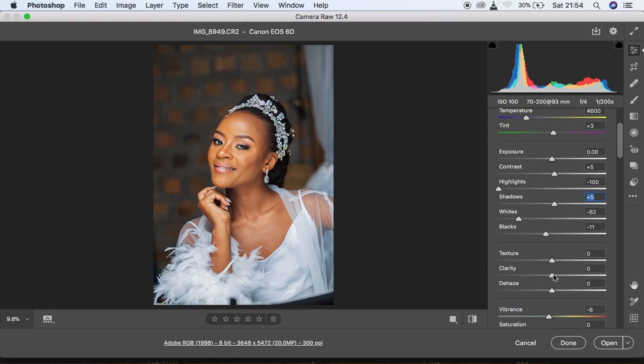I add a little bit of Clarity to add more detail into the image, and also a little bit of sharpening. The image is now really ready to be retouched in Photoshop — this is all I do for adjusting RAW images in Camera RAW before retouching. After you're done, you'll see three options: Cancel, Done, and Open. Don't click Done as it won't open the image into Photoshop — click Open.